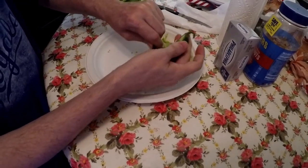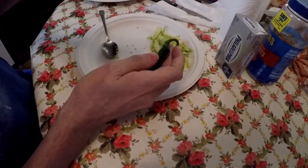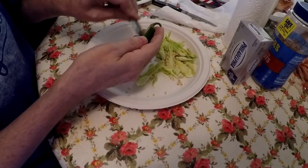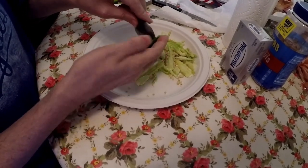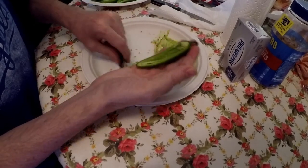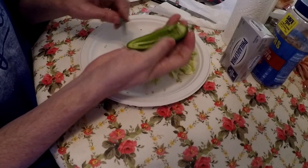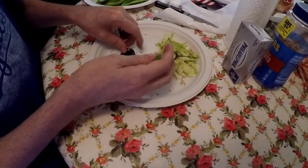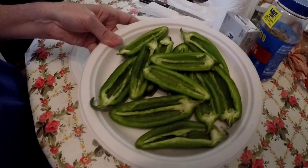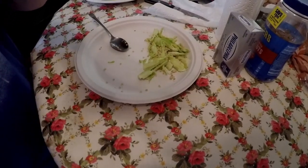They look something like that, and this is everything that came out of the middle of them. There's all the ones I'm gonna make, and the next step is I'm gonna rinse them and we'll come back.